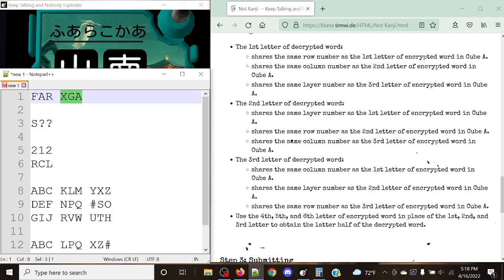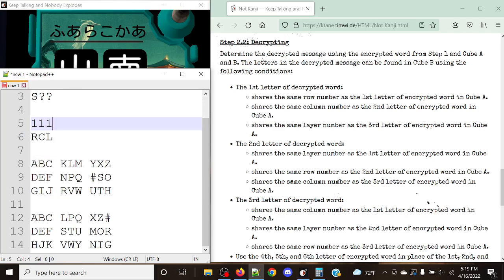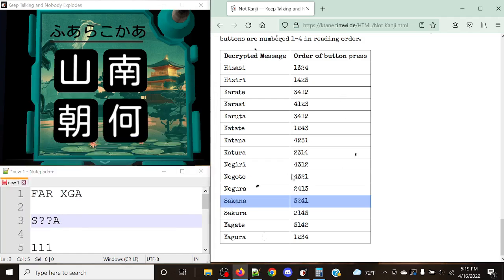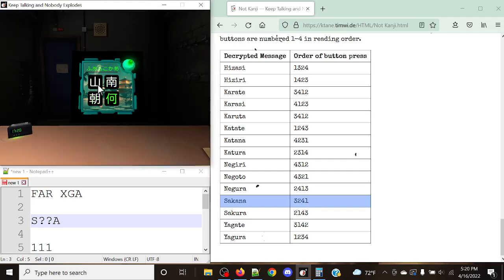Treating X-ray, Golf, Alpha as the new first, second, and third: same row as X-ray — row 1; same column as Golf — column 1; same layer as Alpha — layer 1. Layer 1, row 1, column 1 in Cube B gives us Alpha. If we get the fourth letter being Alpha, this means our answer is Sakana. So we're going to be pressing 3, 2, 4, 1. Let's do that — 3, 2, 4, 1 — and just like that, it's a solved module.